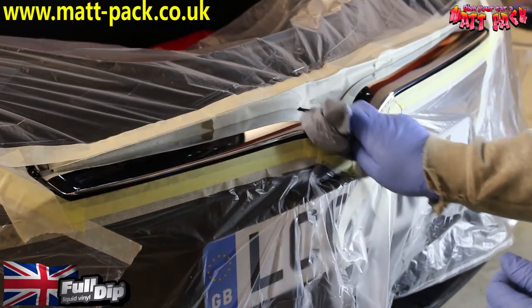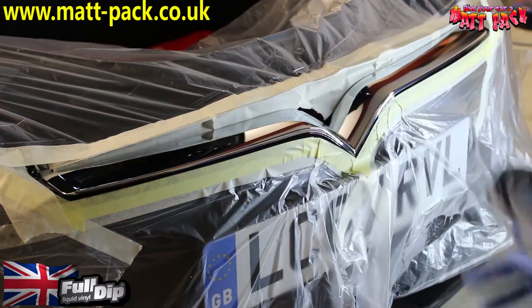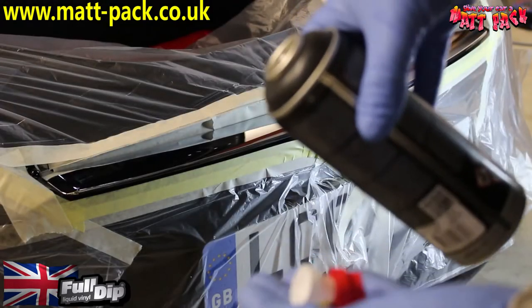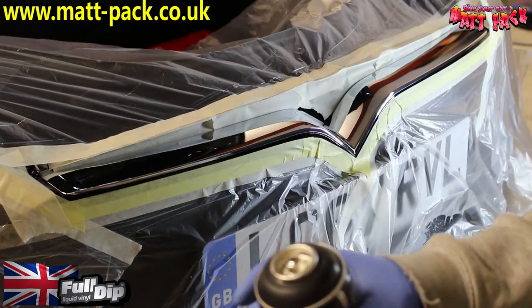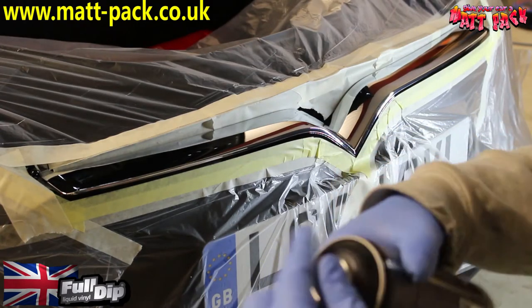If you don't clean it properly, especially in all the corners, it's going to lift, it's going to fail, and it's going to be your fault. You get two nozzles with the full dip — we use the white one for pretty much everything and hardly ever use the red one.